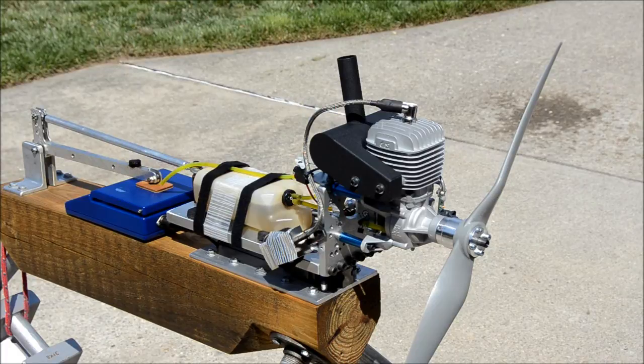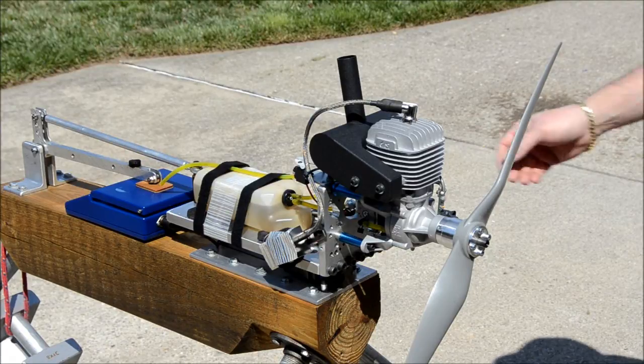We have an APC 22 by 10 propeller. For this first run we're just going to control the throttle manually by a transmitter to demonstrate the engine's characteristics.